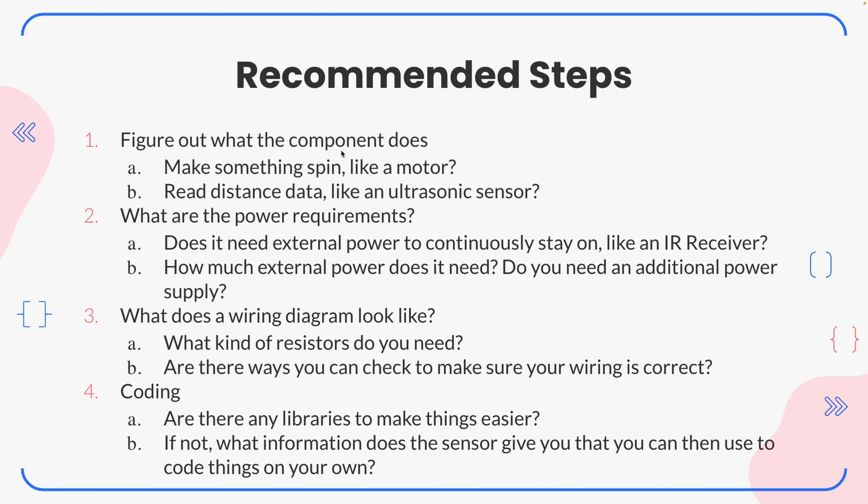After you figure out what it's doing and maybe get a general idea of how it works, ask yourself what are the power requirements. You might wonder, does it need external power to stay continuously on, dealing with VCC and stuff like that, like an IR receiver? And how much external power do you need? Do you need an additional power supply, kind of like the motor driver that we worked with?